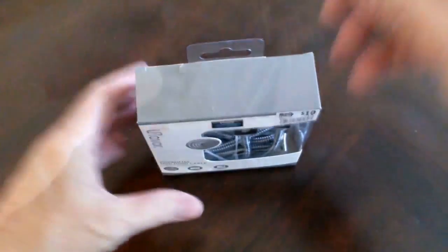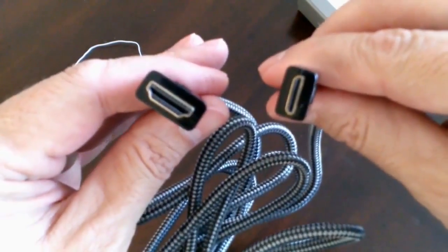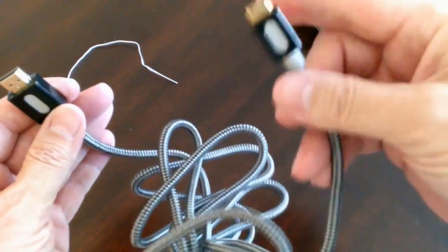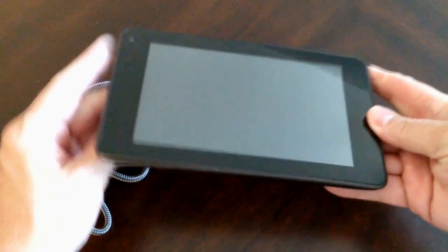Let me go ahead and unbox this and unwrap it quickly. Once I do, we can go ahead and take a look at the plugs. On the left hand side is the standard plug for a TV set, and on the right is a mini HDMI plug for my tablet.